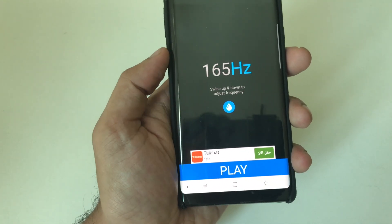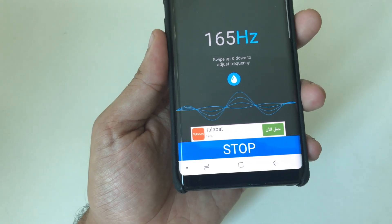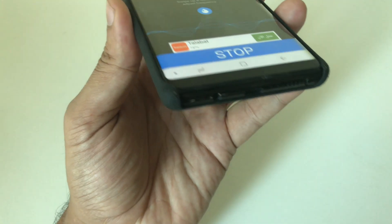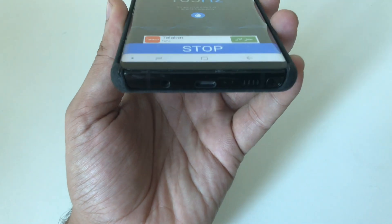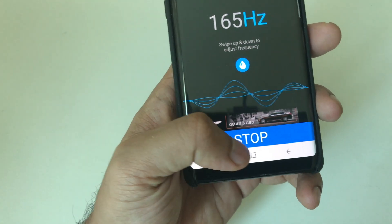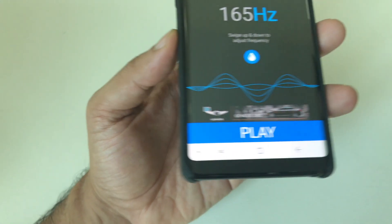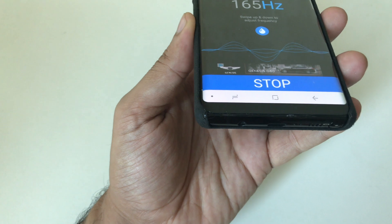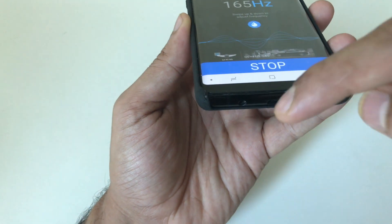Once you start this frequency, you will hear a vibration noise. What it's doing is trying to remove any moisture out of the speaker grill of your phone. You let the frequency play for a while, maybe 2 to 5 minutes. After that, you will feel the difference once you start watching a video or multimedia. If there is a lot of water inside your phone, you will see water bubbles coming out. You can wipe it with a cloth.